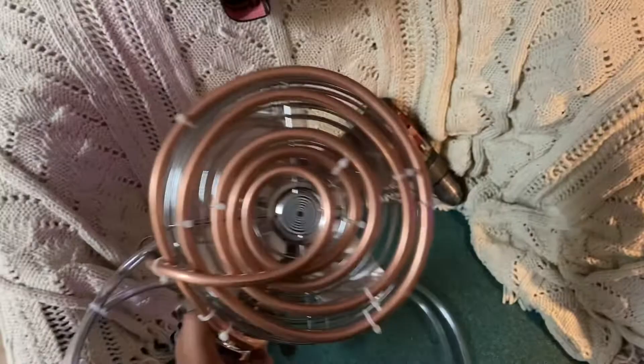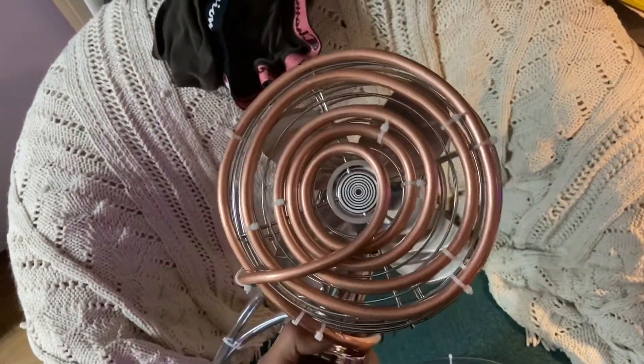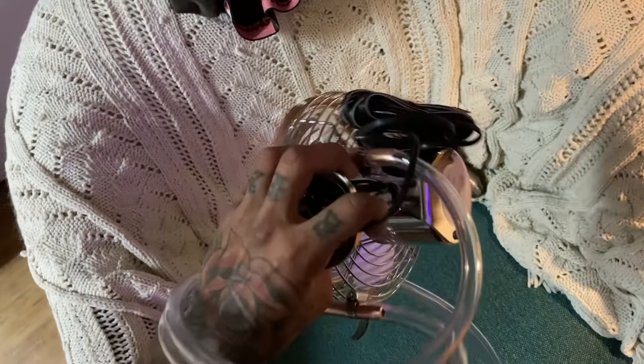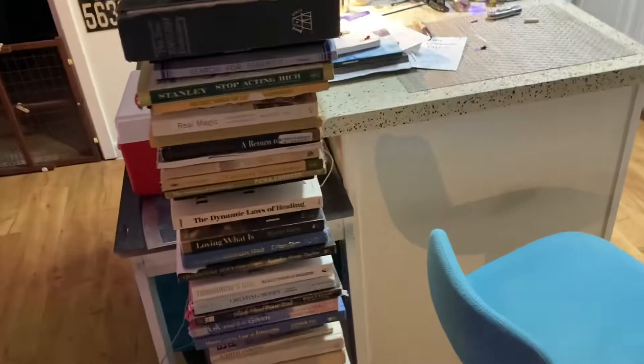The fan was kind of a bitch to bend, but I got it. It looks alright — I'm not really in it for the looks, but that's the best I could do. It's got two lines: a return line and the one that goes to the water pump. The weather outside is cool.